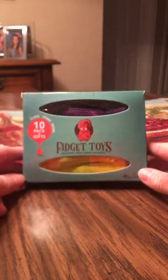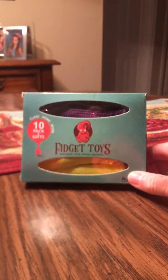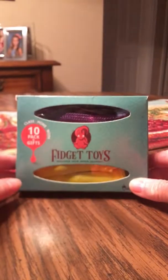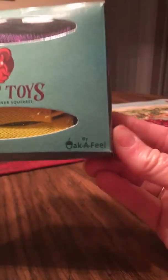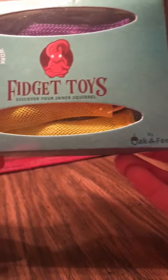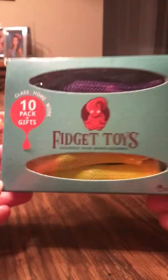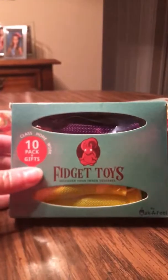I've got this fidget toy that I saw online that I want to give a try. It's by Oka feel fidget toys — there's 10 in a pack. Let's see what this looks like.